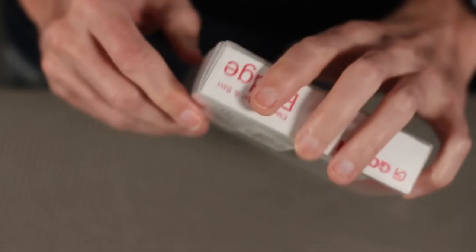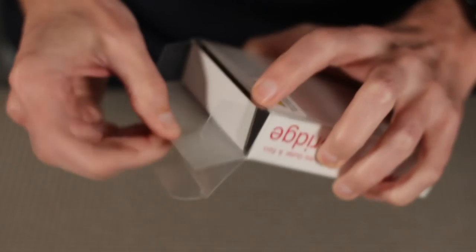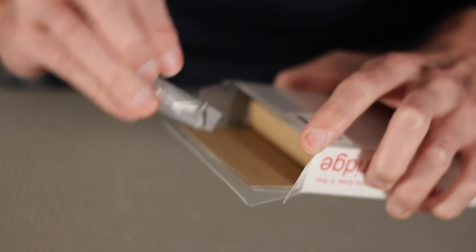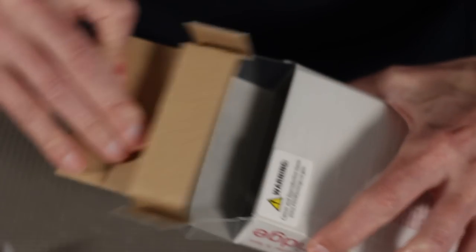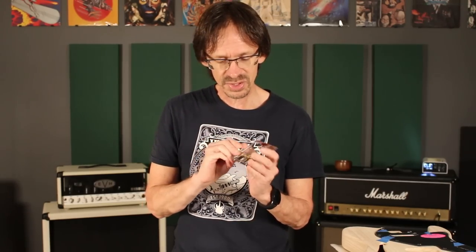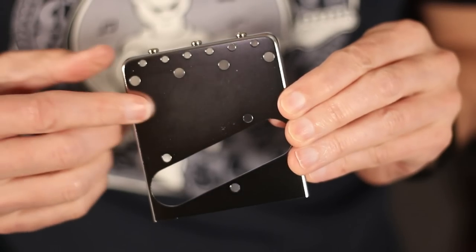So let me start by opening up the package here. And this is it. The first thing to know about this bridge is that it uses the same mounting pattern as the vintage Tele spec.